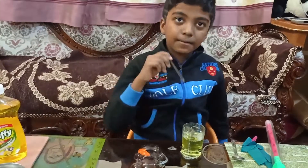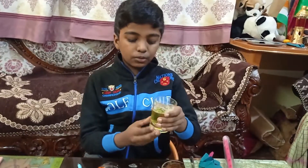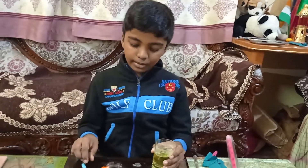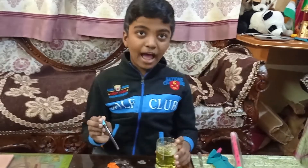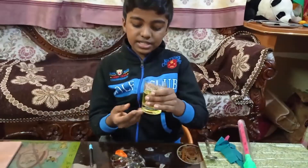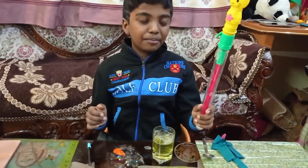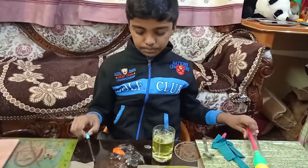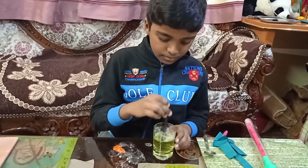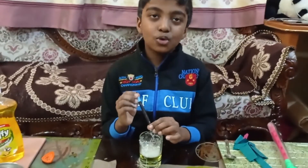See the bubbles — see how they're falling! Friends, don't forget to try this experiment at home and have fun. You can put this solution in the tube and make bubbles too. Thank you, bye bye — you can have so much fun with this experiment.